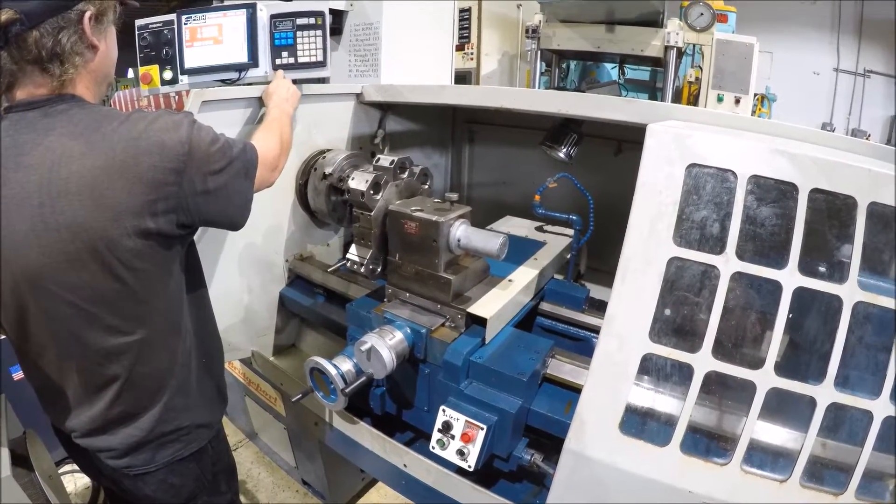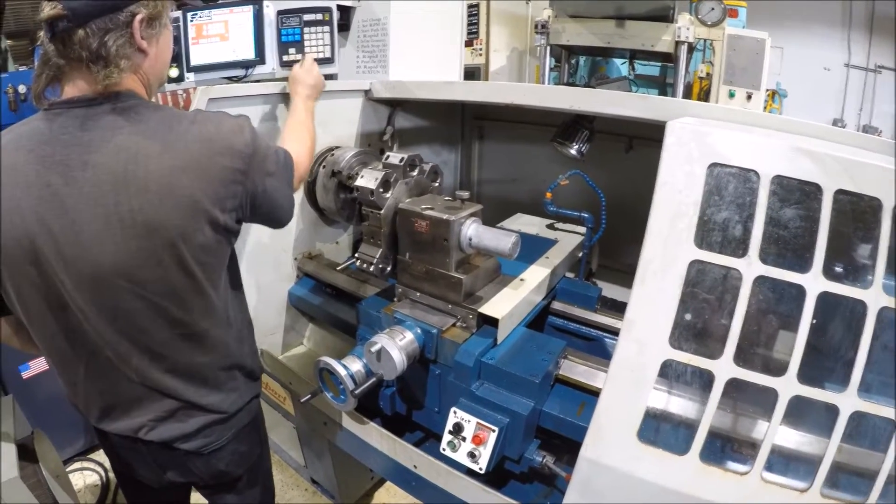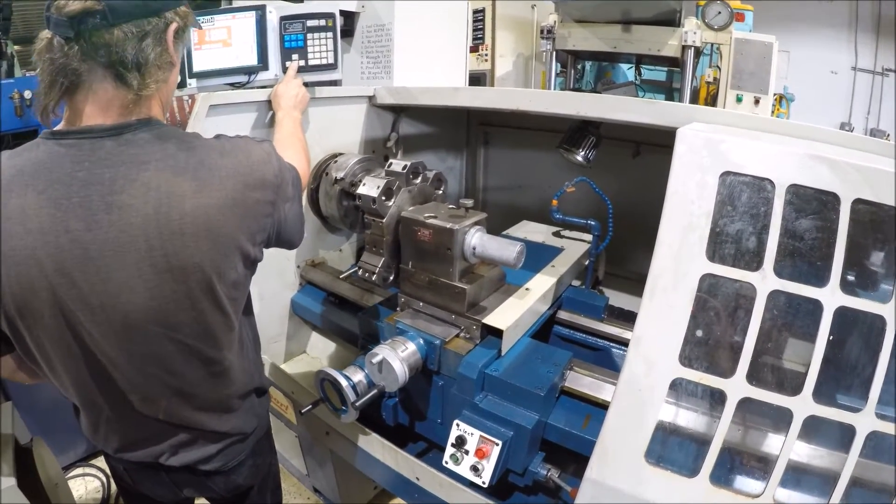The machine is currently set up for 220 three-phase, and the machine is coming up for 300 three-phase.